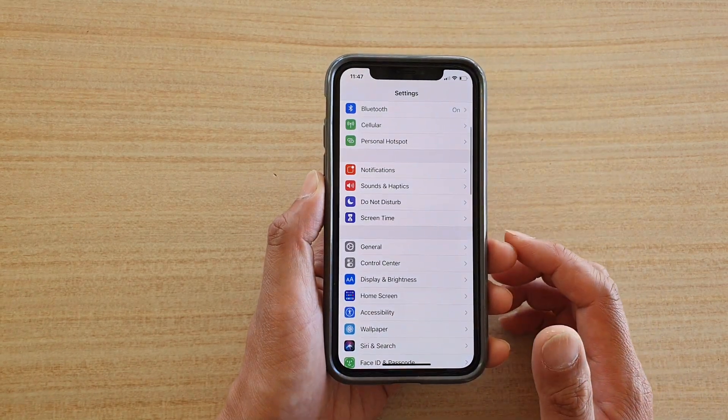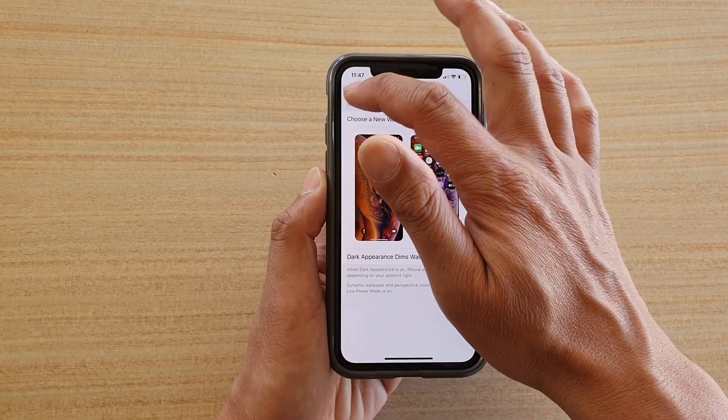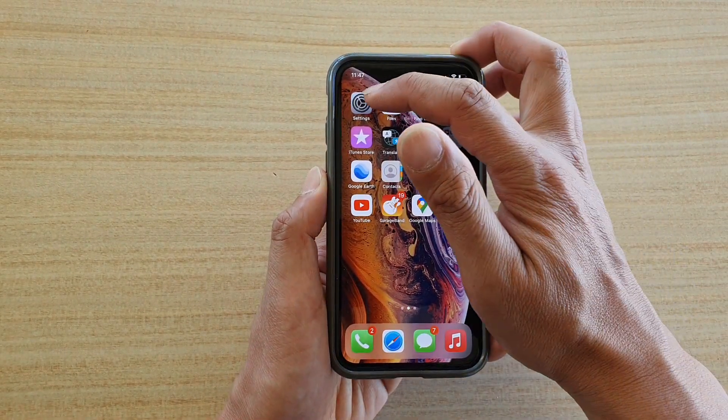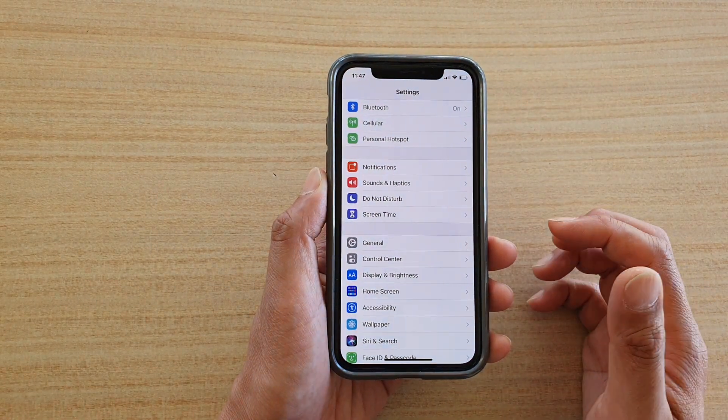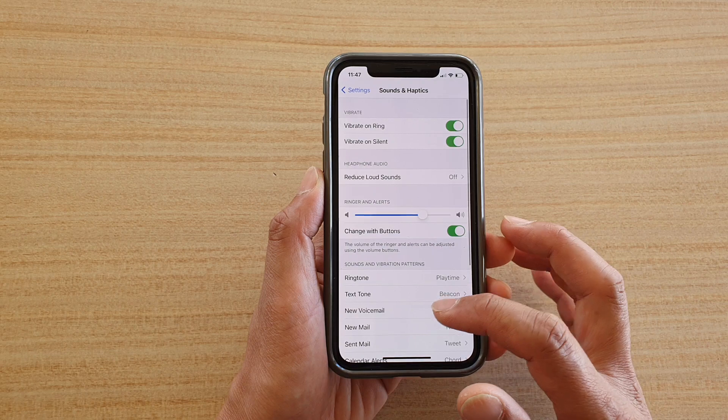First, let's go back to your home screen by swiping up at the bottom of the screen. Then we're going to tap on the Settings icon. In Settings, tap on Sounds and Haptics, then scroll down.